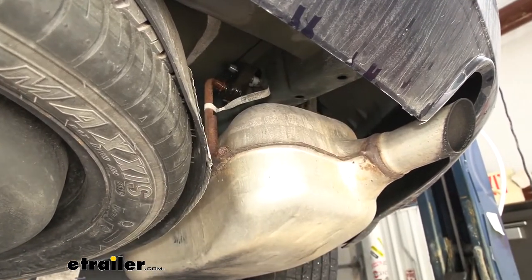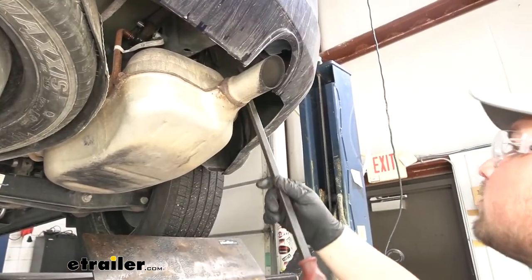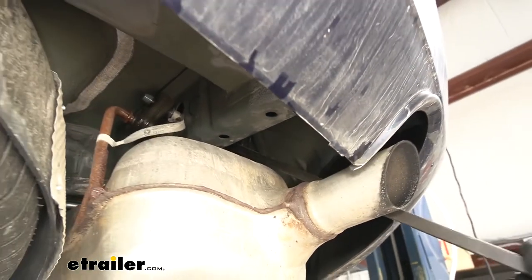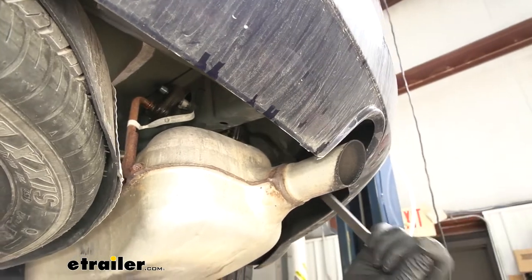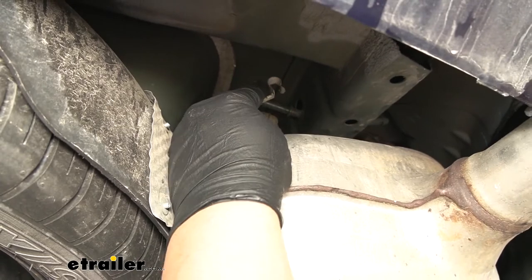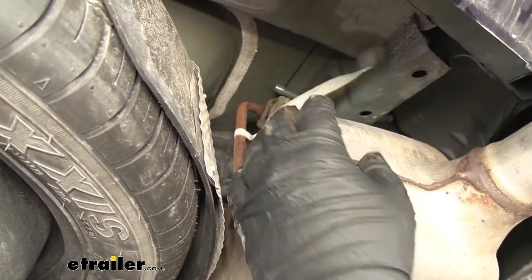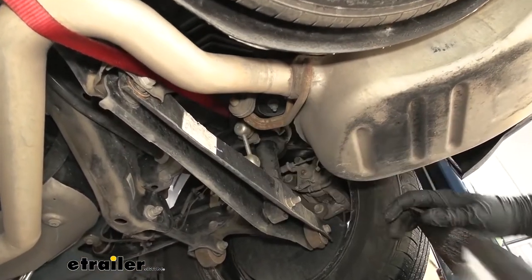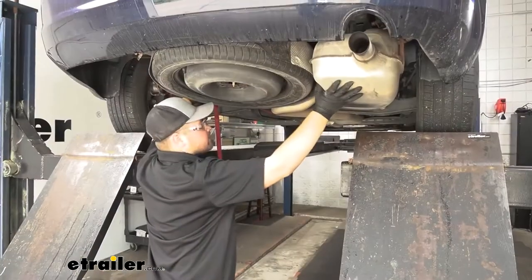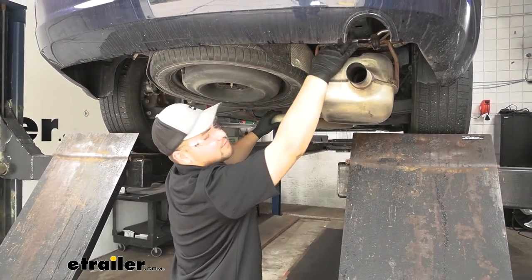We then want to grab a pry bar. We're going to start on our outside hanger and just pry against our actual muffler to get that hanger off. We'll repeat that same process on the other side of our muffler, but you will need to remove this strap — it just fastens up here to our exhaust hanger. To remove that, you'll just kind of pry it off the back side. On this model we do have one more hanger, so we'll remove that the same way. We then want to relieve some pressure on our strap, lowering down our exhaust — right there should be good. That's going to give us enough room to get to our frame rails.